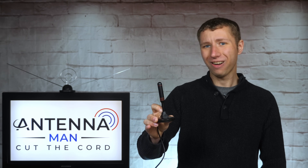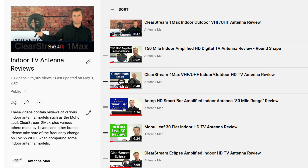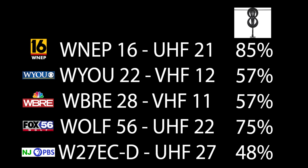I tested it out in a new location alongside a bunch of other indoor antennas. Keep in mind that this is a new location compared to previous indoor antennas I reviewed on my YouTube channel — do not compare these results to other antennas I reviewed prior to 2022. Here's a list of the TV stations I'll be testing along with the RF channel in parentheses. There are two TV stations that broadcast on VHF and three on UHF. Here are the results compared to the Clearstream 2 Max, a very popular indoor antenna.